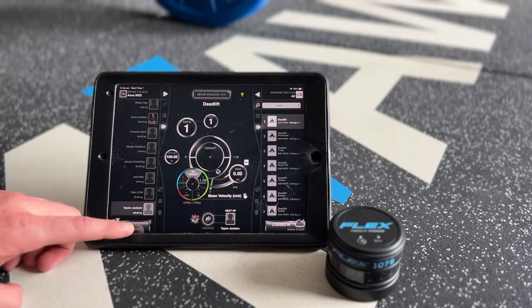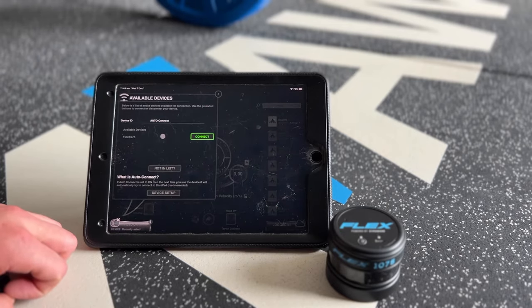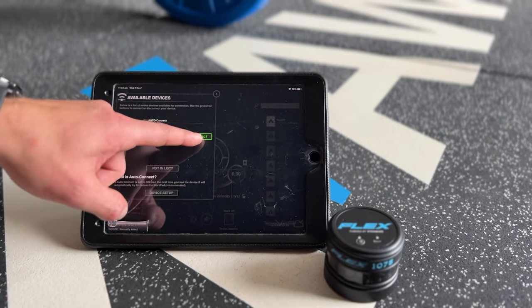To connect in the app, tap in the bottom left hand corner and find the device in the menu and press connect.